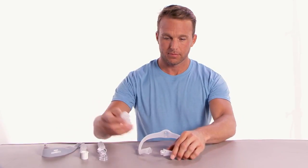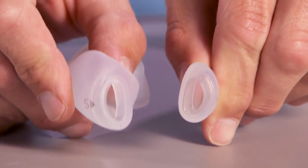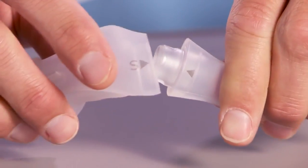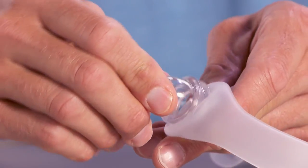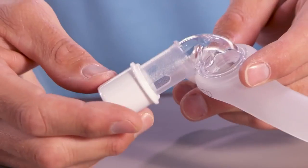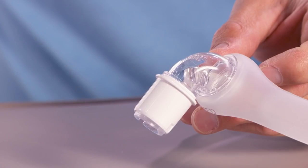To reassemble the Dreamwear mask, align the triangles on the cushion and frame. Notice that the cushion and frame opening have a similar shape. Press the mask cushion into the frame until it clicks into place. Insert the elbow into the top of the mask frame. Push the tubing quick release onto the elbow — you should hear it click into place.